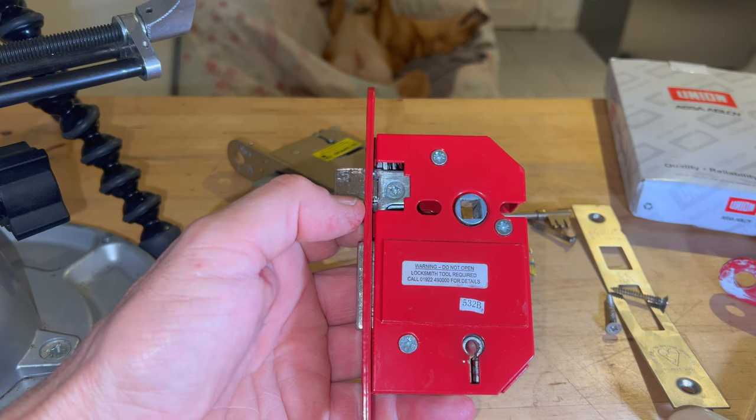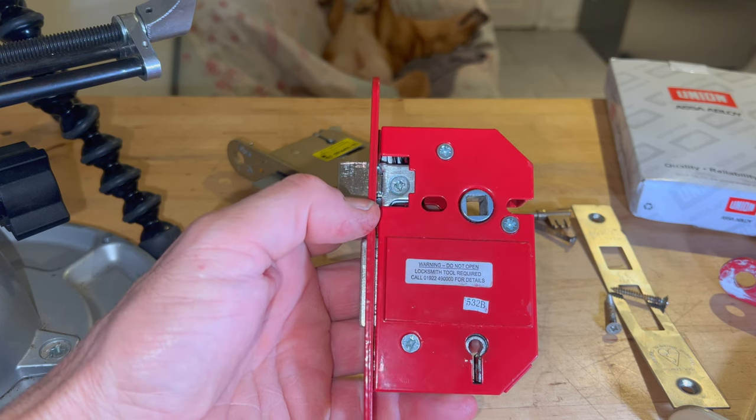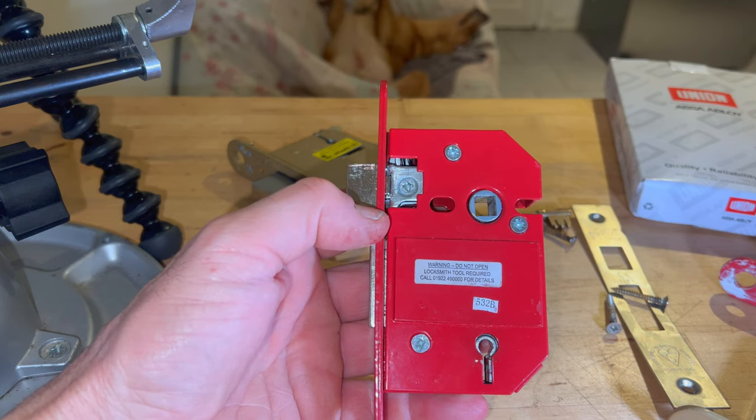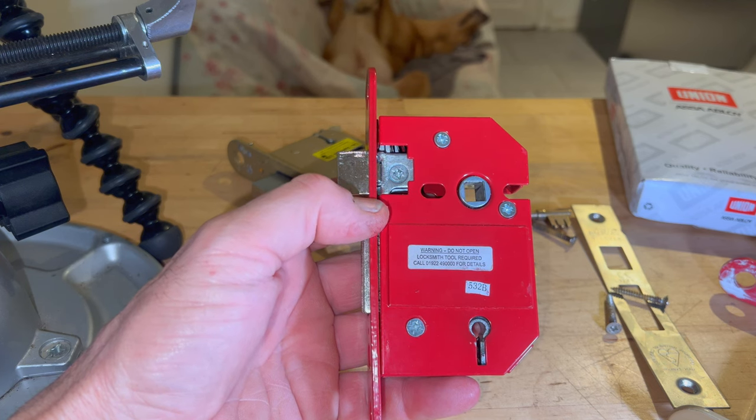Hello and welcome fellow lock pickers to the LockLab 101 channel. It's been a busy day today — I've had quite a few different mortise jobs to do and in my hand was one of them.